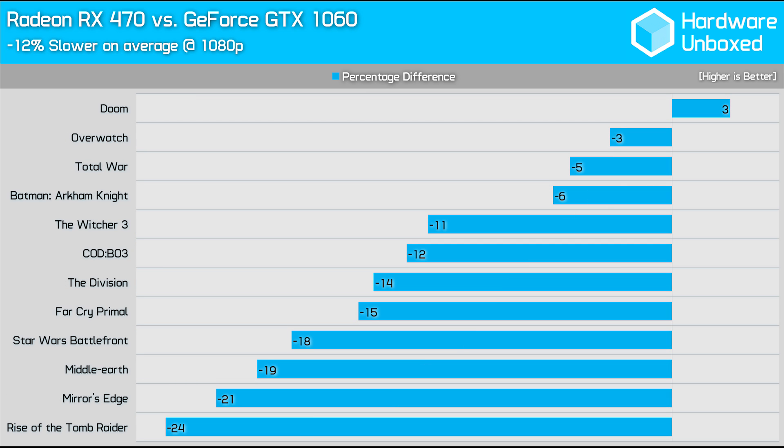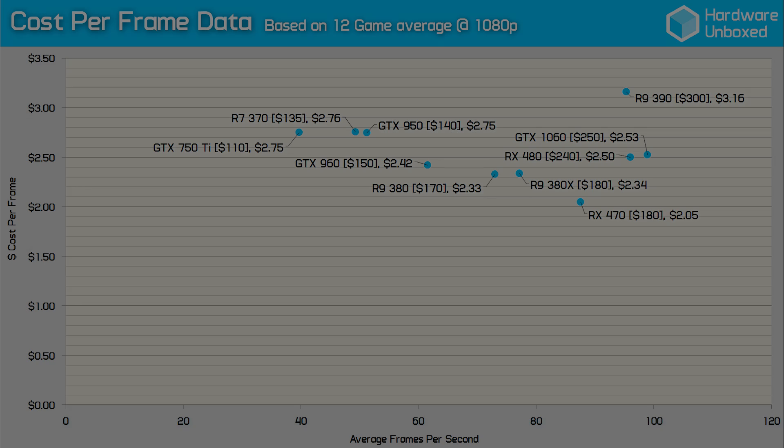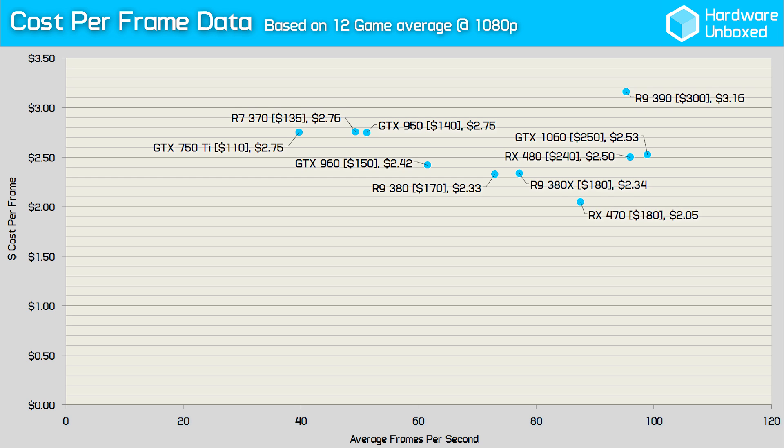These cards are really in totally different price categories, but it was interesting to see that in a number of titles, the difference when paired with a lower-end processor was quite small. In a third of our games tested, the RX 470 was only 6% slower than the GTX 1060 or less, and in the case of Doom running in Vulkan, it was actually faster. Overall, the average was 12% slower, and the largest margin was in Rise of the Tomb Raider, where the 470 was 24% slower than the 1060. AMD are pitching the RX 470 as the perfect 1080p gaming solution, and having seen an average of 88 FPS over our 12 games tested, I'd have to agree. Coming in at a cost per frame of just $2.05, the RX 470 is now the new cost-per-frame king, and at 1080p it looks like there's no better buy. These figures might look slightly different with a higher-end CPU, as in a couple of games there was a system bottleneck present, but these instances were insignificant because performance was already well over 100 FPS.